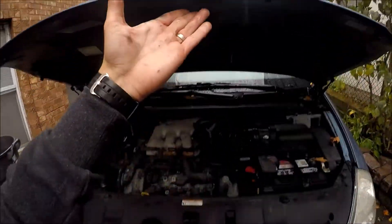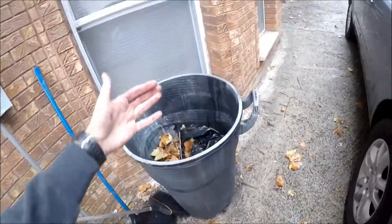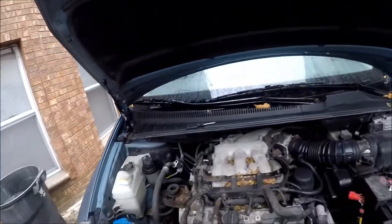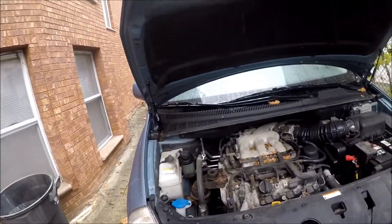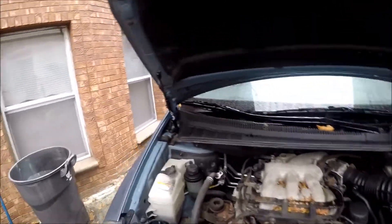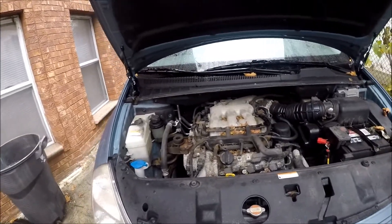So now when I open my hood, it's holding perfectly. This and this — struts go to garbage. Old ones out, new ones are in place. It's very cheap, like $20 on eBay. Just type in your make and model and write down hood struts and you'll see them. Buy the cheapest ones — these are the cheapest ones and they should work fine till the end of this car's life, I believe.